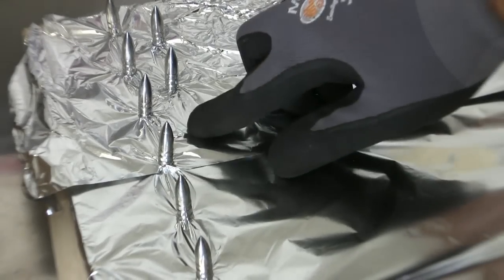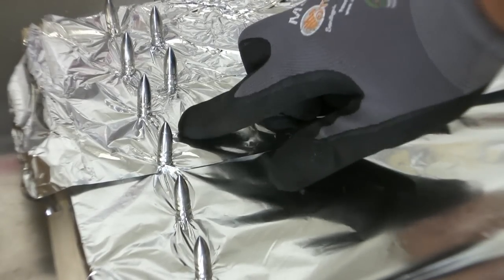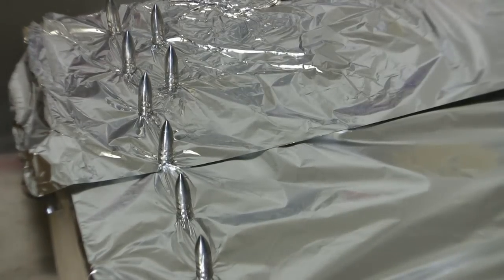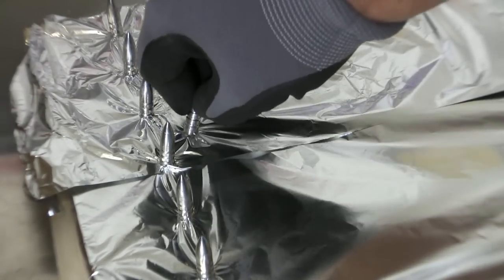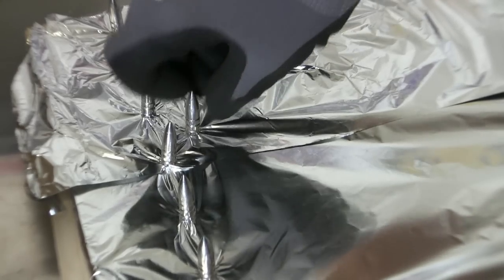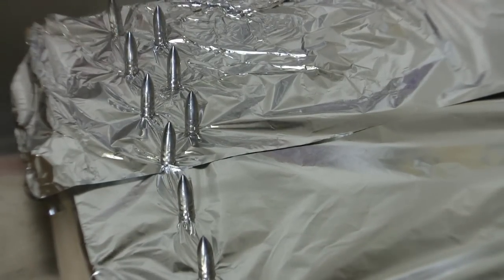You can feel the drilled holes below the tinfoil, and all you have to do now is push the bullets through the foil. I want to do so with the whole tray, and then I'll switch the camera back on again.